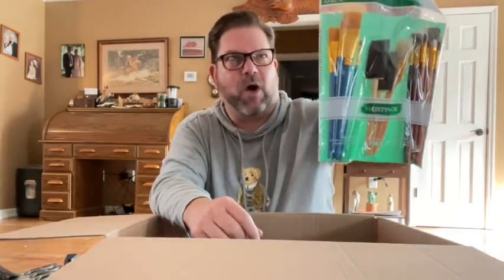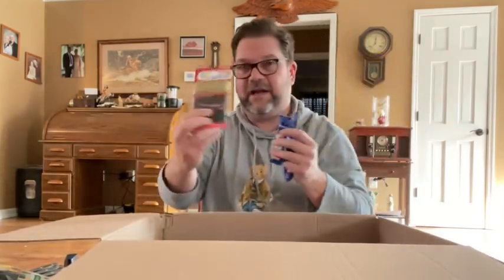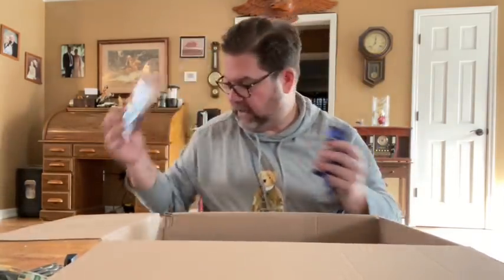This is a variety set of paint brushes from Walmart — I've bought these before and I love them. Some wood beads, because I never have enough wood beads in my life. You guys know I love to do wood bead crafts. There's lots of candy in here, which is good. More of that twine, which is awesome.